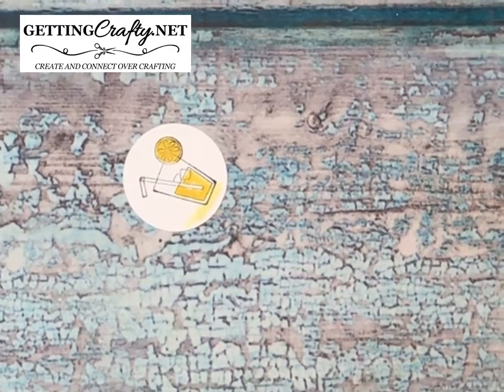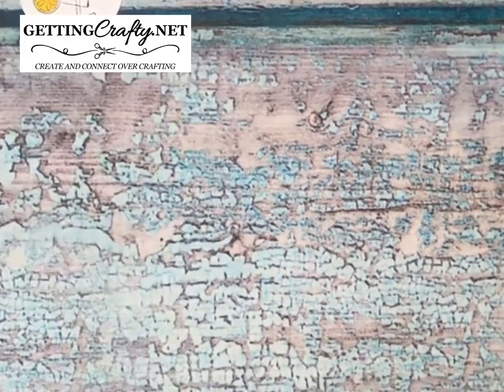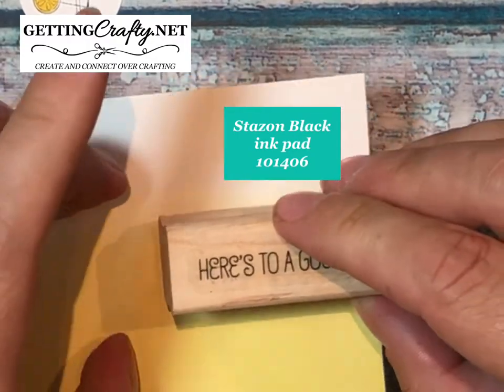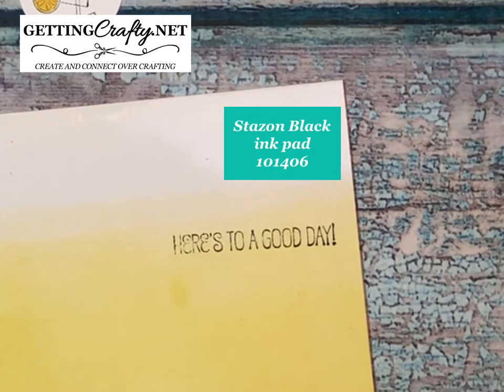Then in that same stamp set we're going to take the 'Here's to a Good Day' sentiment and stamp that across the top — just stamp straight down and come straight up. There you go. Stays On is a solvent and alcohol-based ink so you can watercolor over it and it doesn't blend the black.